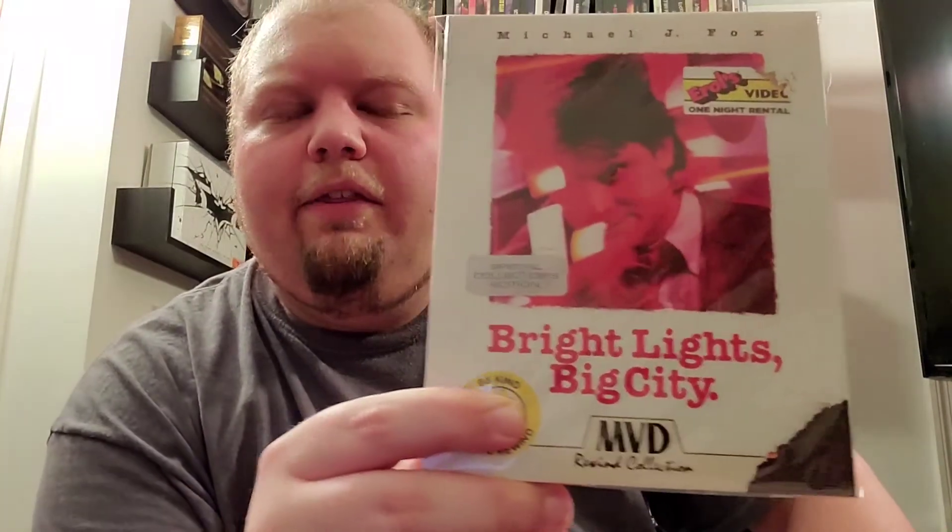Here we have their 11th release — this is Angel Town. Honestly, I can't remember much, but I know I liked this one. Their 12th release is Bright Lights, Big City, with Michael J. Fox. I thought it was okay — it wasn't bad at all, definitely worth watching. I love Michael J. Fox. Definitely not a bad movie — give it a chance if you haven't.